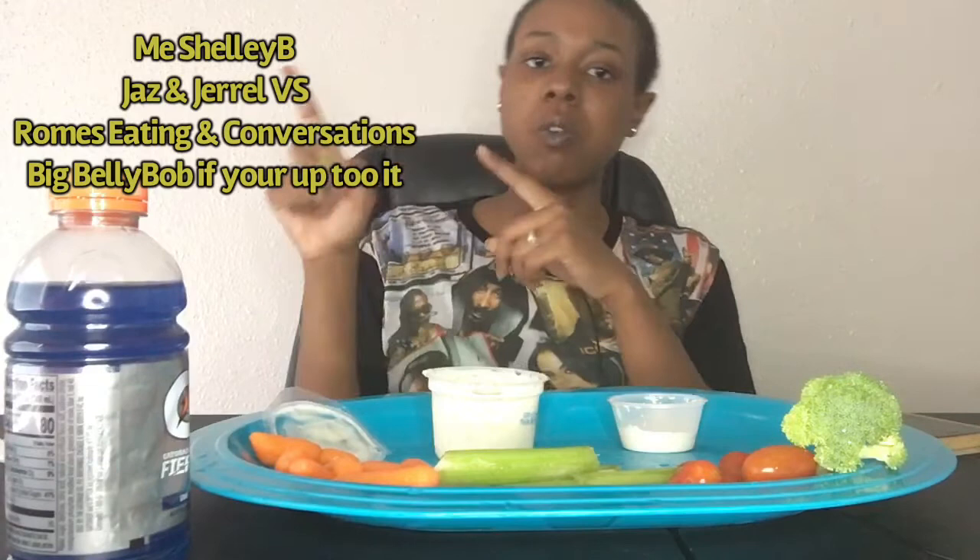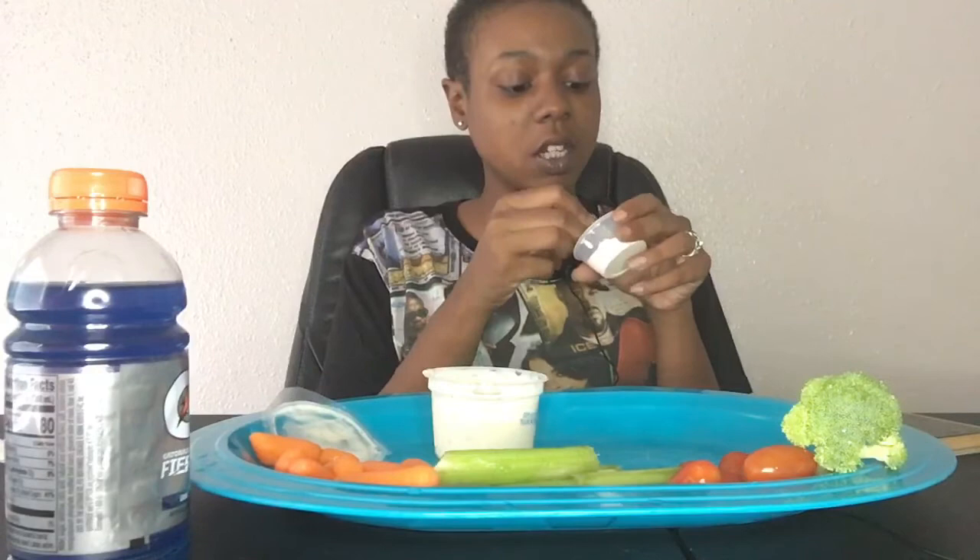I guess I'll go ahead and try to get three people to do this challenge to get it started somehow so we can all get our health in. And that's if y'all want to do it, you know. Celery strings! I'll list my three people somewhere on the screen. I want to see that health and fitness, y'all — let's get our health in.